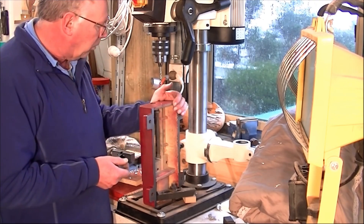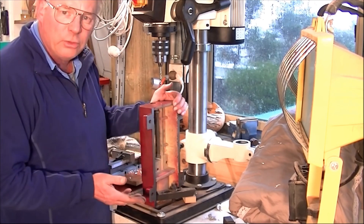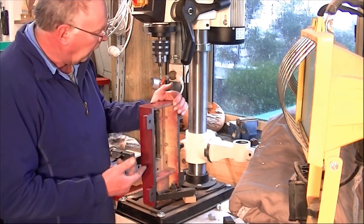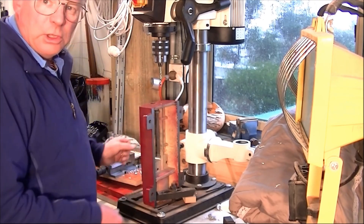Just to give it that extra stability. I mean, you can drill it by hand, but I have the pillar drill — drill press — and this is the, should we say, technical mechanical drill. So here we go.